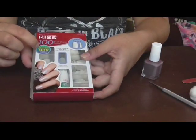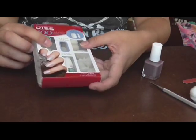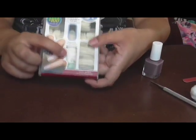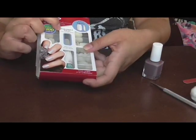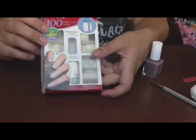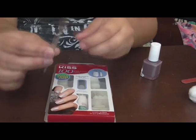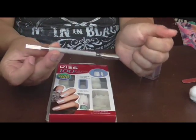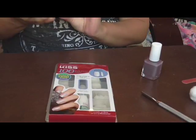It says bonus plus 100 nails. It comes with the nail glue and holds polish and nail art for lasting wear. I'm going to push my cuticles back using my cuticle pusher and remover.